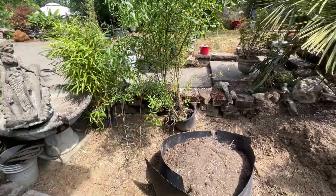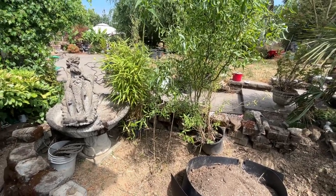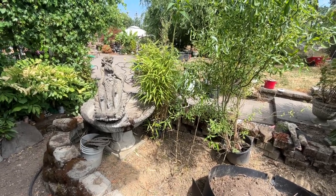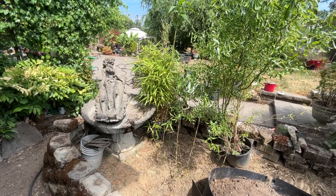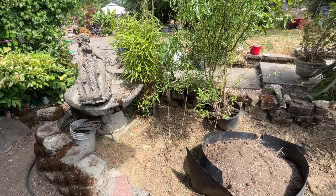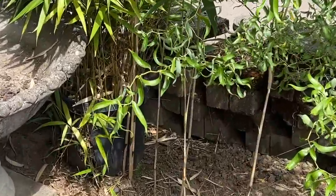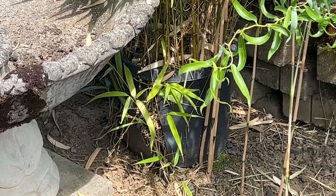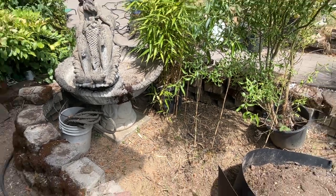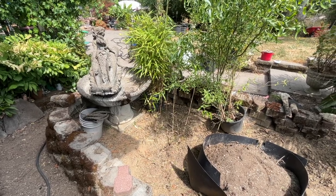There are pretty much no weeds now. Something I do have to tell you — the bamboo right in the center there is in a pretty sturdy plastic pot, and as you can see it's growing off to the right and split the pot right open. Just a friendly reminder to everyone that even though it's in a pot, bamboo will just take care of the pot.